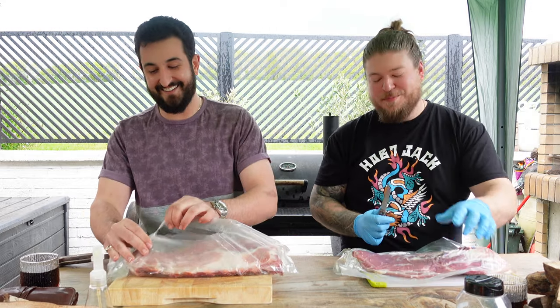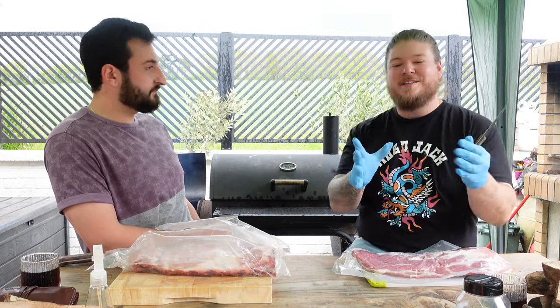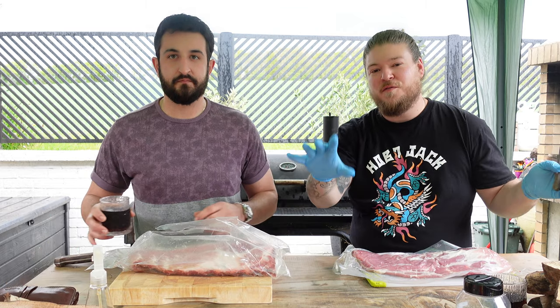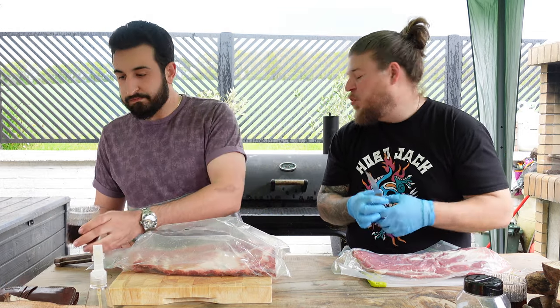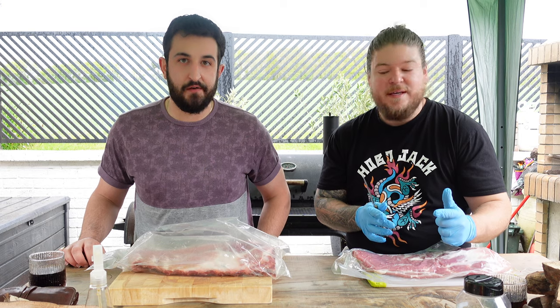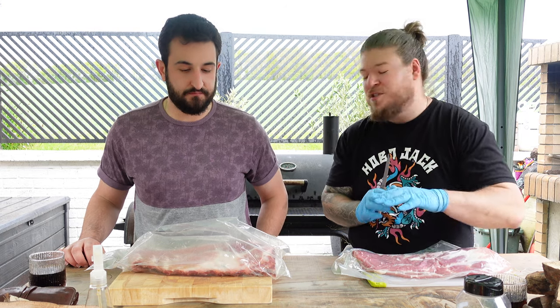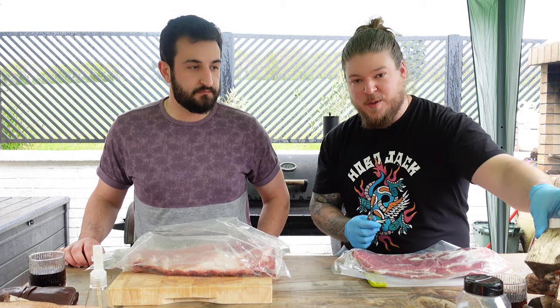You're going to be smoking ribs on an offset smoker, which basically has a chamber to the side and then funnels the smoke through to another chamber, which is where we'll have the meat. The problem is I've got a cheap smoker and it's only got a small chamber, so there's no point in trying to manage a wood fire in it. You may as well start the fire with charcoal and then add little bits of wood on — like that sort of size — to get your smoke.